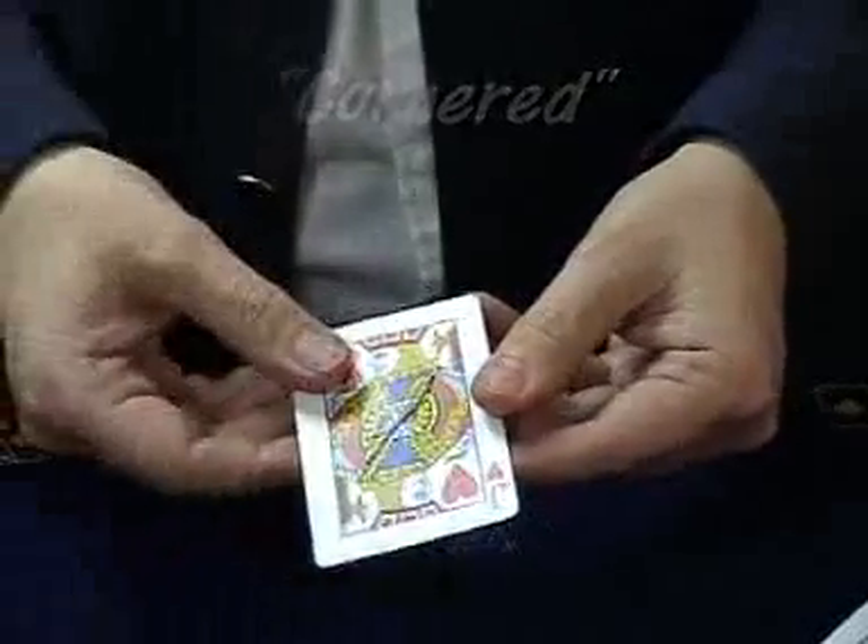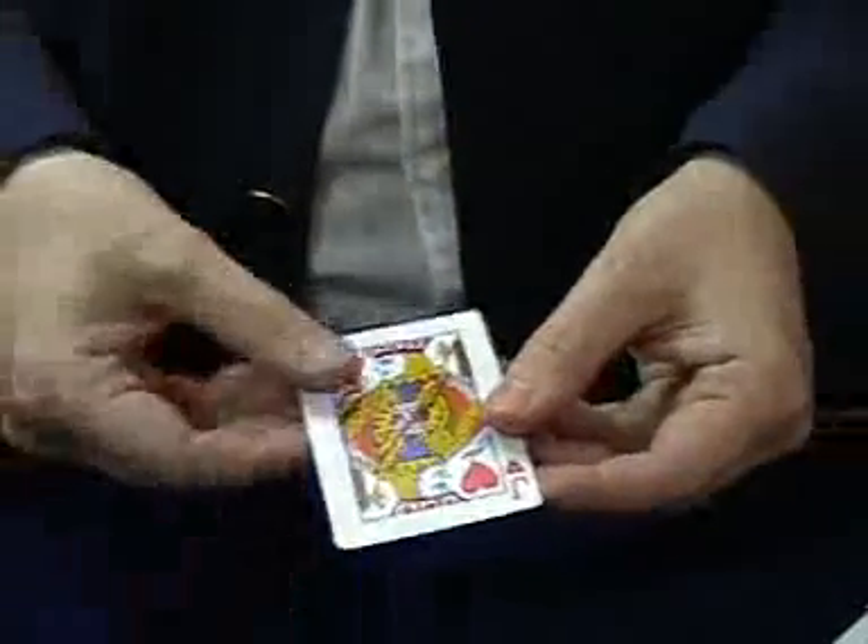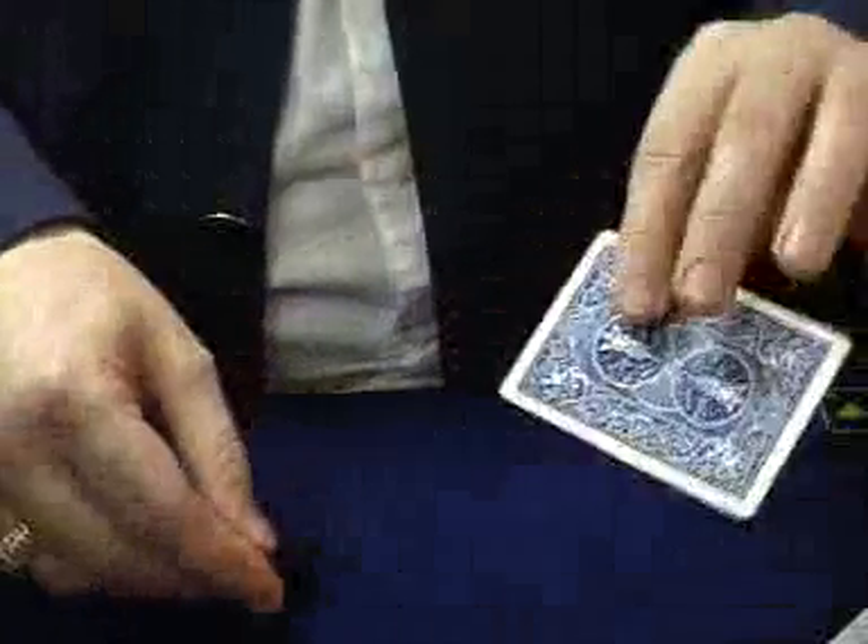This is called Cornered. I think it's the perfect torn and restored card. Let's say the jack of hearts has been selected. You've got nothing in your hands, it's perfectly clean and very, very fair.